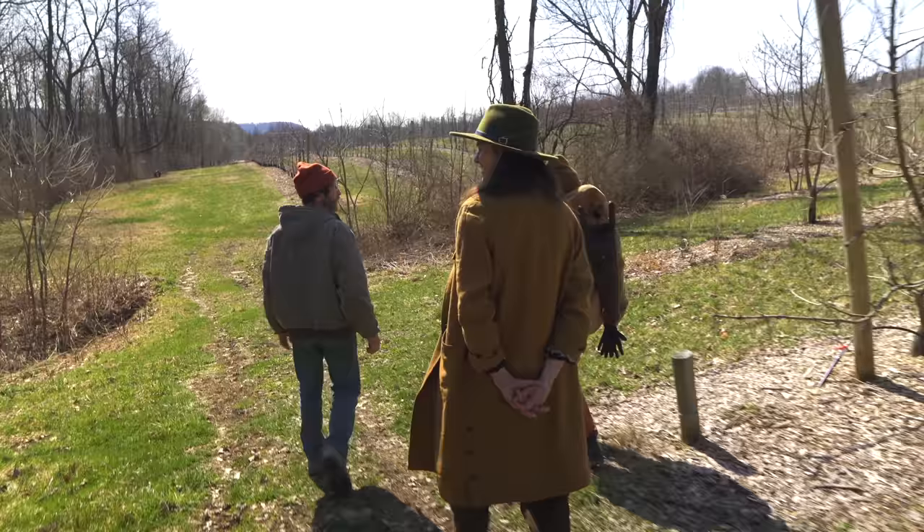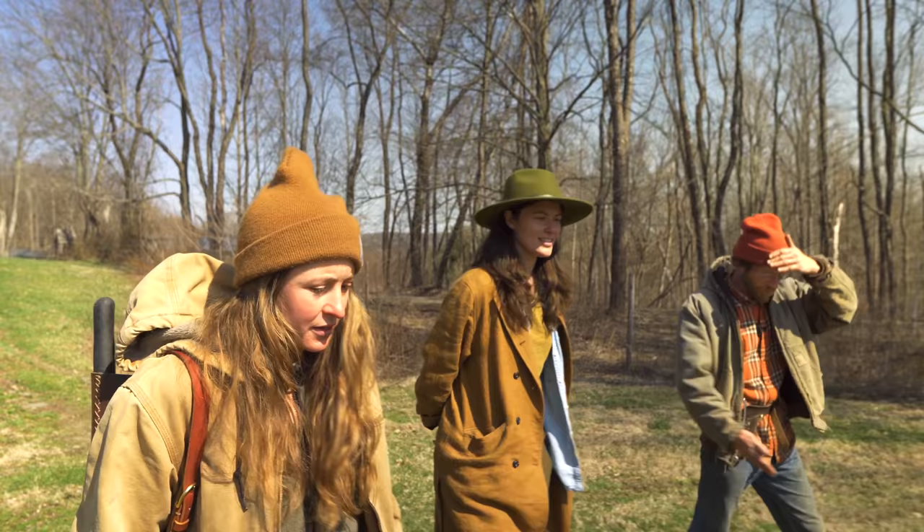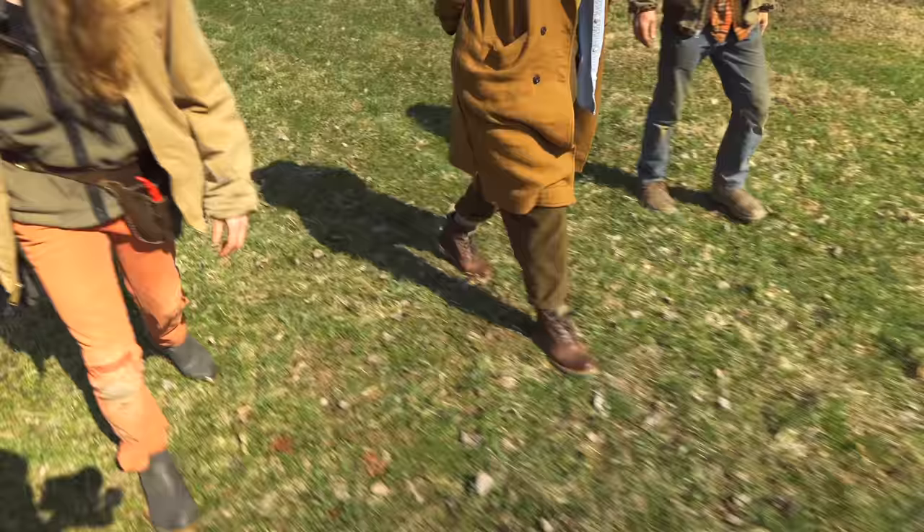Is this a heavy goldenrod area? Yeah, it was before we started mowing. It really easily dies as soon as we started mowing it - if you just mow it, it'll turn into this. We didn't have to seed grass or anything.